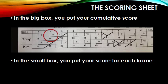Let's take a look at Tony's score. Tony is in the second frame. For that frame, he knocked down six pins. In the first frame, he had eight, so we add eight plus six to get 14. His score is cumulative — he has 14 in the second frame because he knocked down eight in the first frame and six in the second frame.